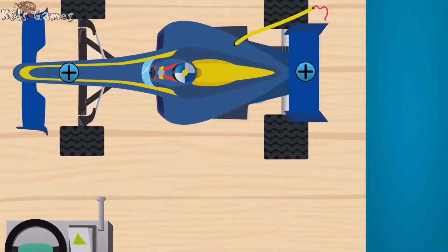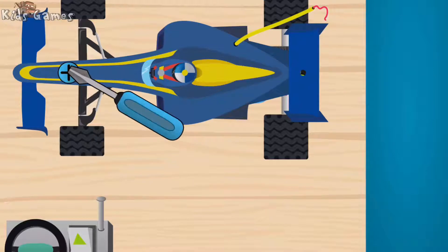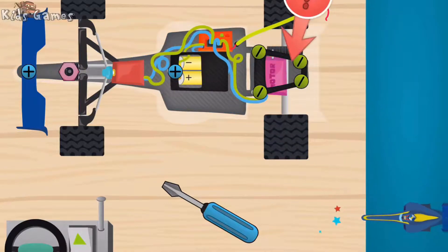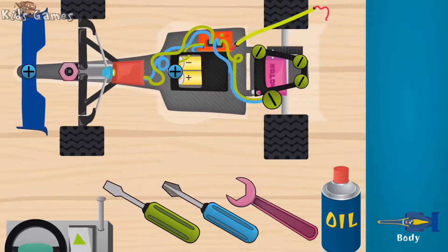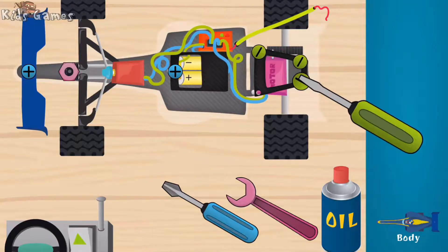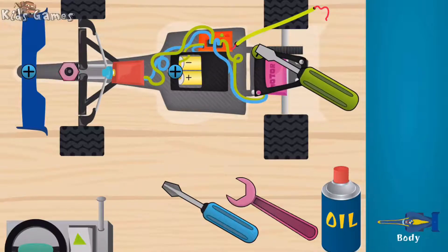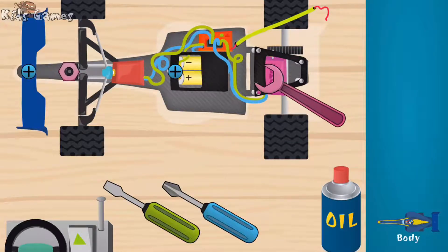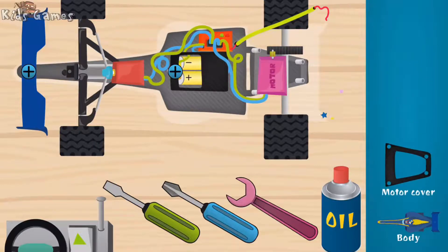What a nice RC toy! Let's see what's inside. You're fast, you're fast! Super. Body. Good. Good, woohoo! Nice, nice. Good, good. Super — motor, cover, motor.